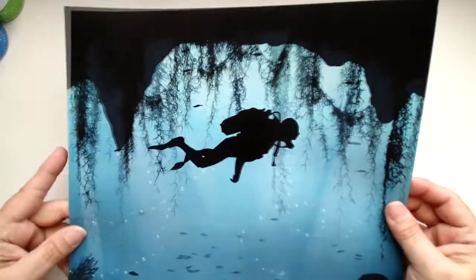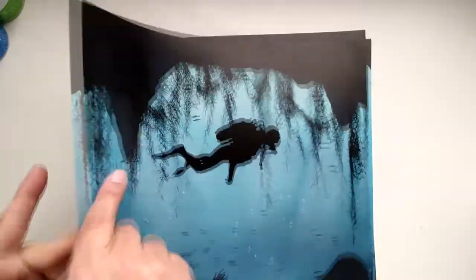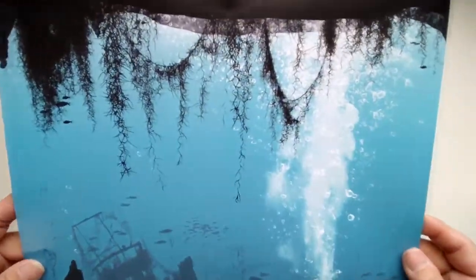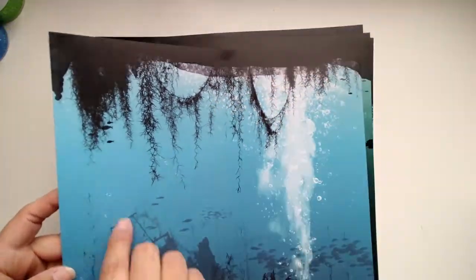This is Design 2. Look at those greens. The back coordinating solid is a black — I like that. Design 3. Love the bubbles. Look at that light blue — so pretty.